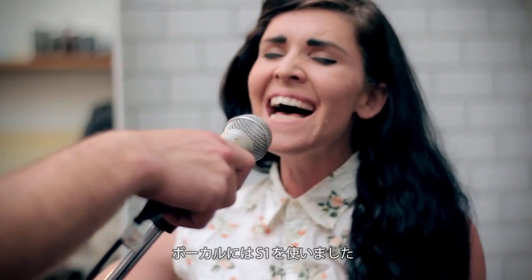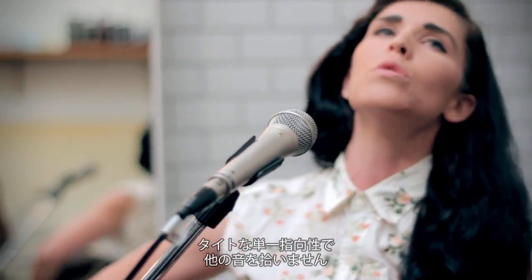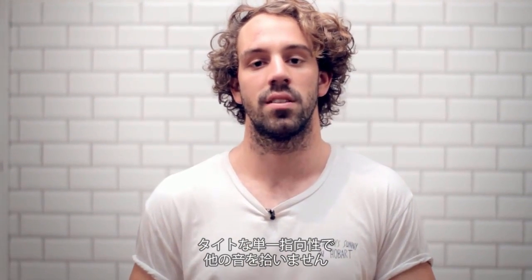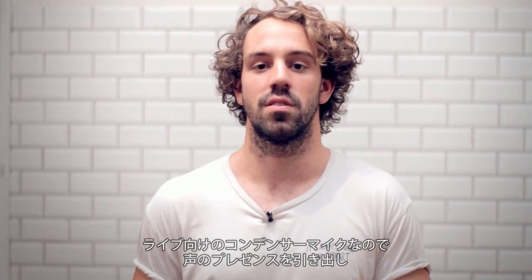We had the S1 on vocals again, just to hone it in and reject all the other sound around with that tight cardioid pattern. And being a live condenser, it kind of brings out a bit more presence in the voice, which works really well in the mix.